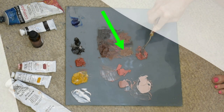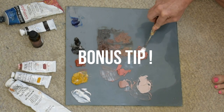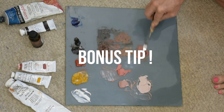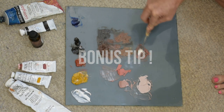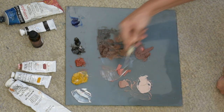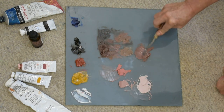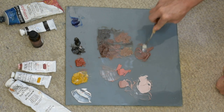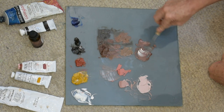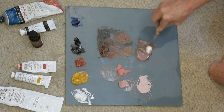Bonus tip number three — the beauty of using a limited palette: with only five colors, remixing your palette is much easier. If you don't have a ton of paint colors, recreating your original piles is going to be so much more straightforward.